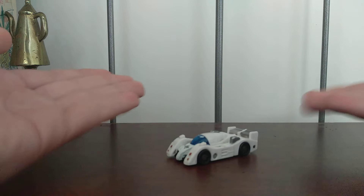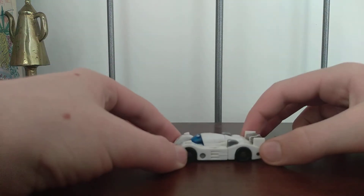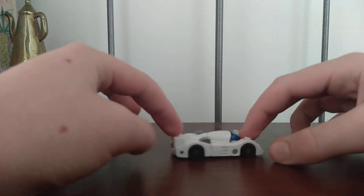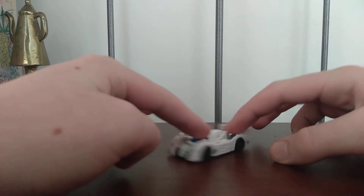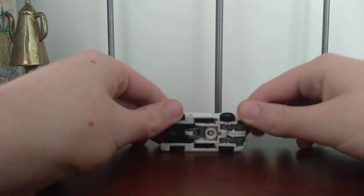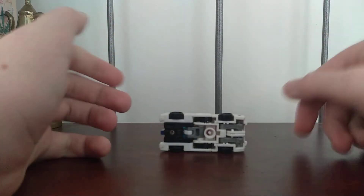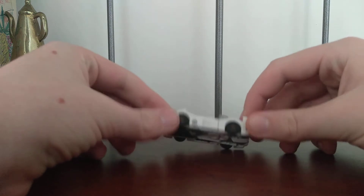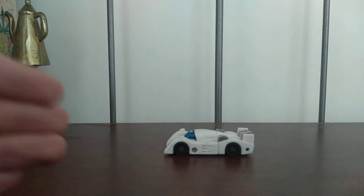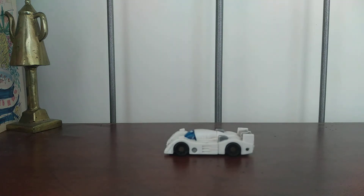So he looks pretty good, not a bad little race car. There's his back, other side, front, and top. We'll do bottom — no kibble, but mini-cons. I don't have anything I can think of that I could plug a mini-con onto. I don't see anything from the few Transformers I have around me.